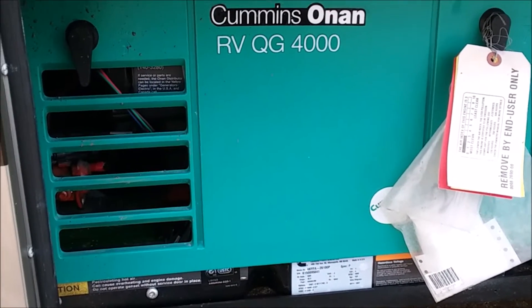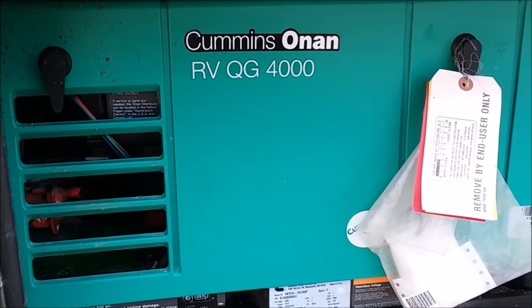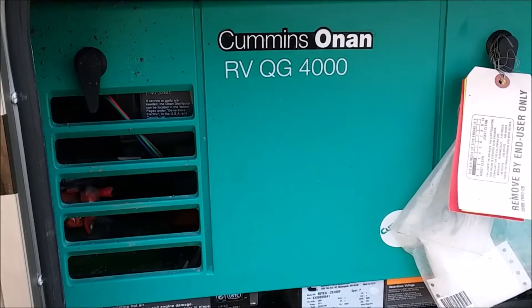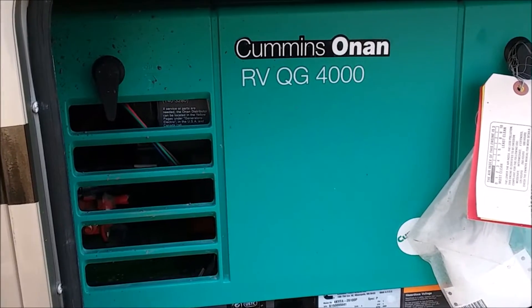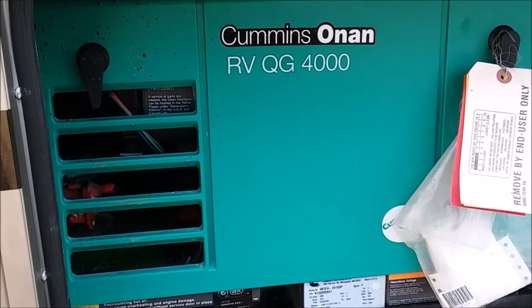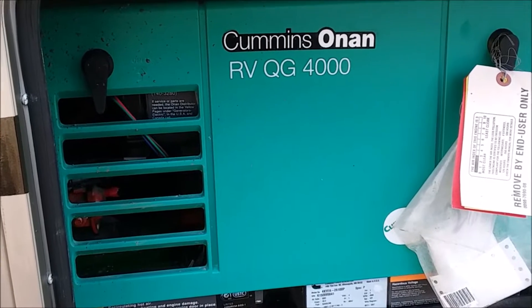Here's what we're going to do today: we're going to clean out the carb, just general maintenance in case there's any varnish or gum in the carburetor. Pretty simple — you're going to disconnect the fuel line that goes into the fuel filter and fuel pump from the vehicle. Once that's done, I'm going to add an extra fuel line about a foot to two feet long into a separate gas container.